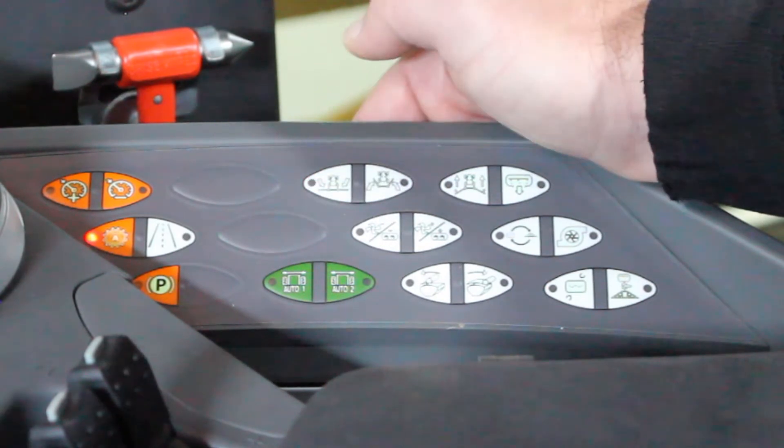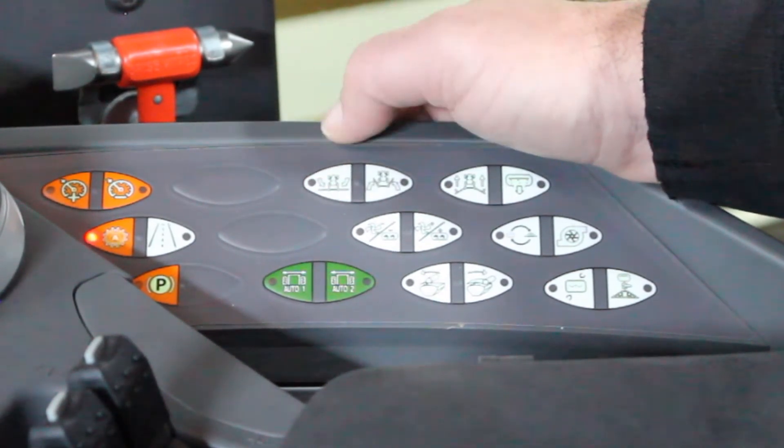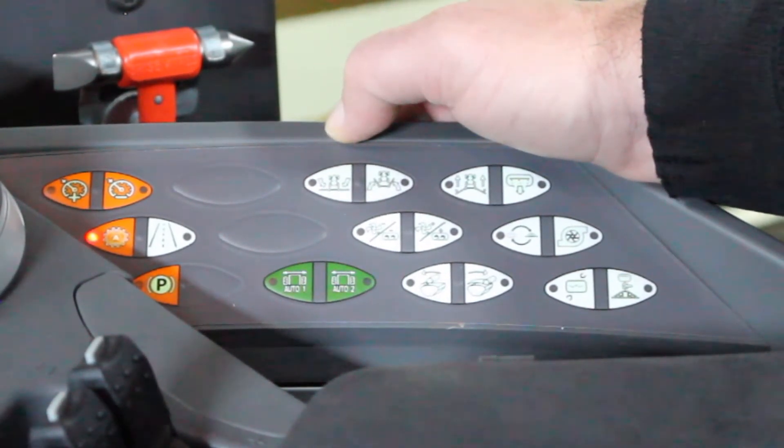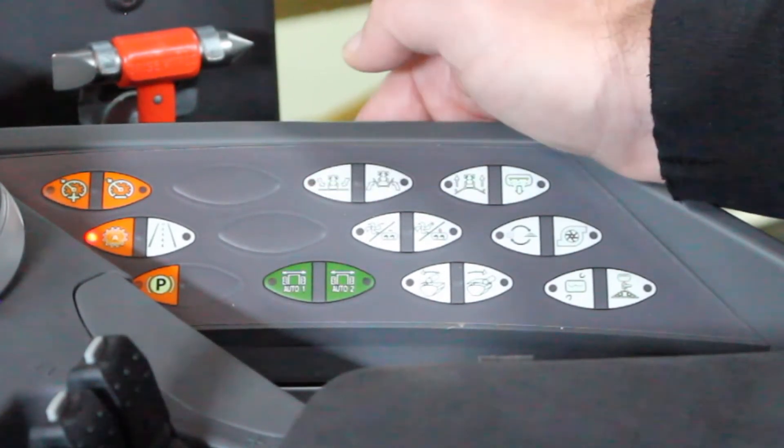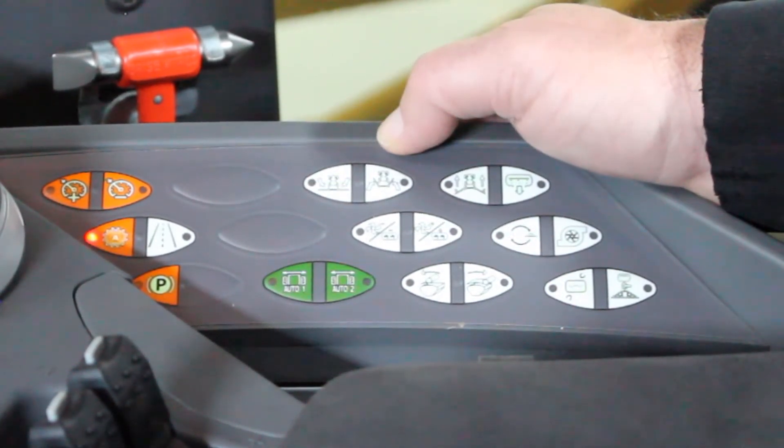At any time you need to stop, let go of the switch. The boom motion will stop and you can go back to the switch and they will continue from that point on. Same on the fold in.